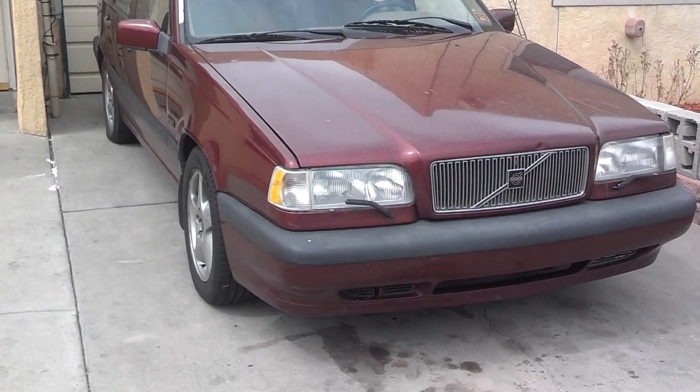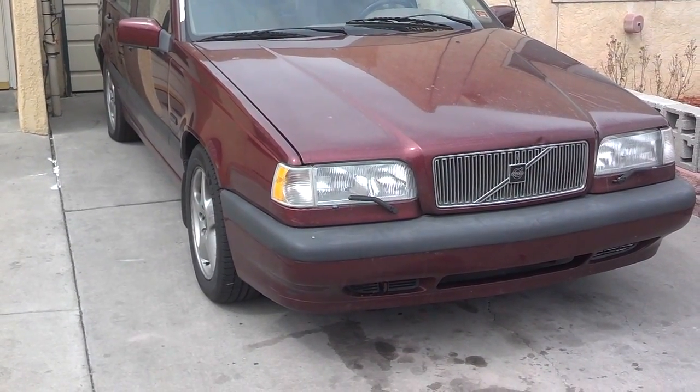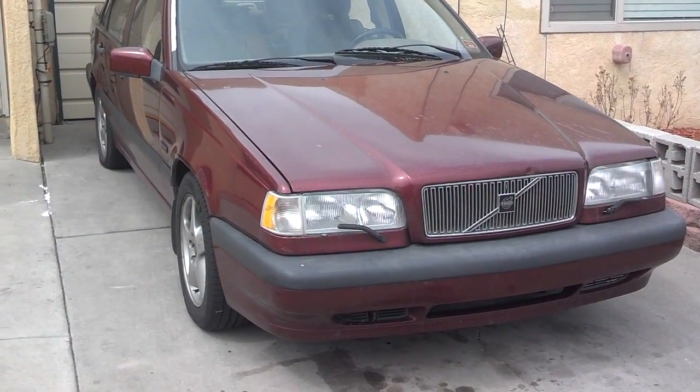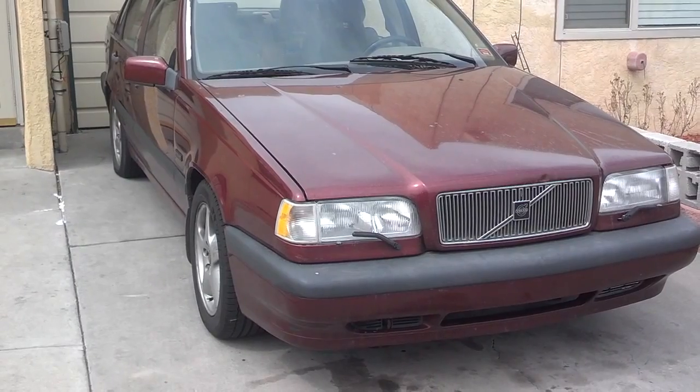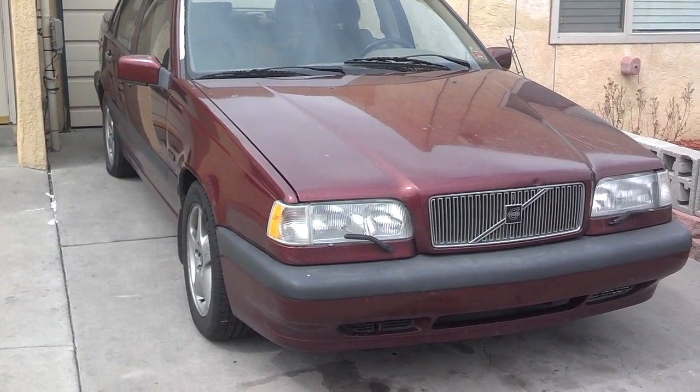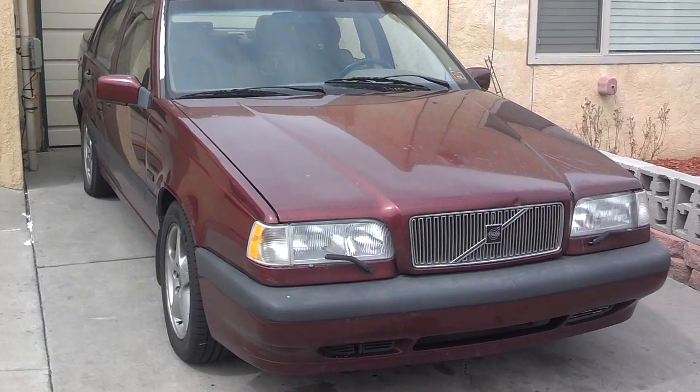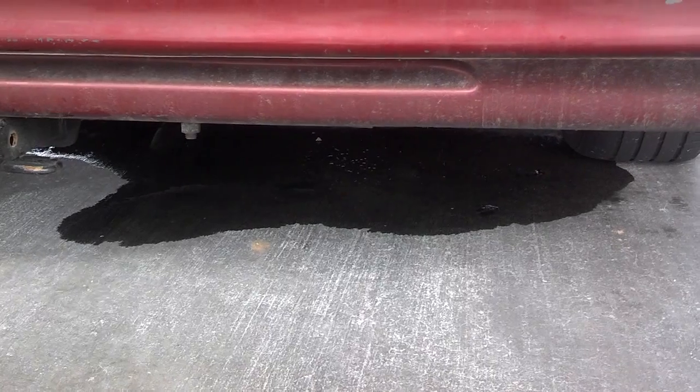I guess this is workday six on the Deliverer. We got the ABS modules in the mail. I filled up the gas tank so it could leak and I could find that leak. I'm going to get started with the ABS module, and if the motor is not too hot, I'm going to do the odometer gear and go from there.